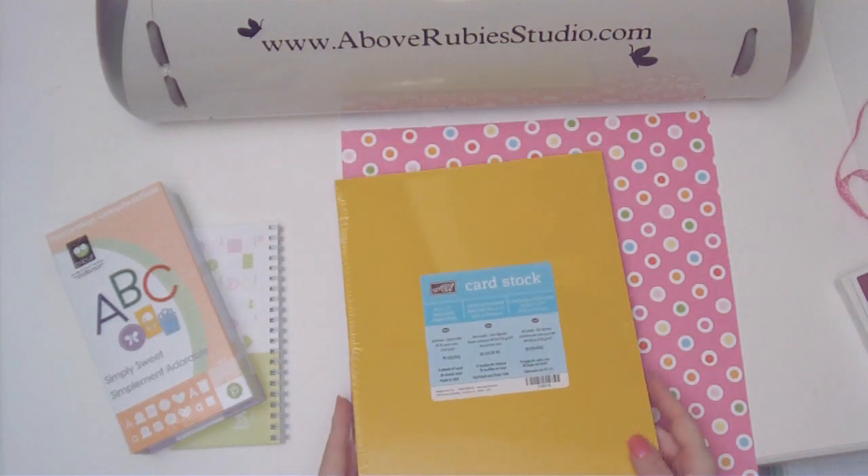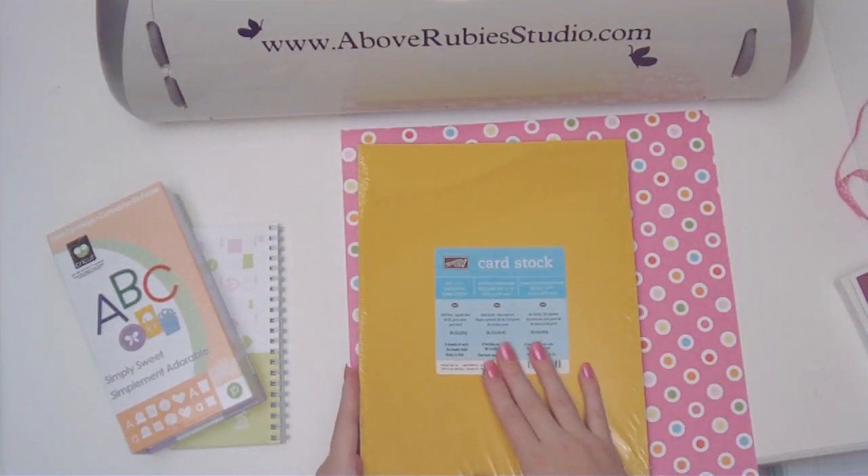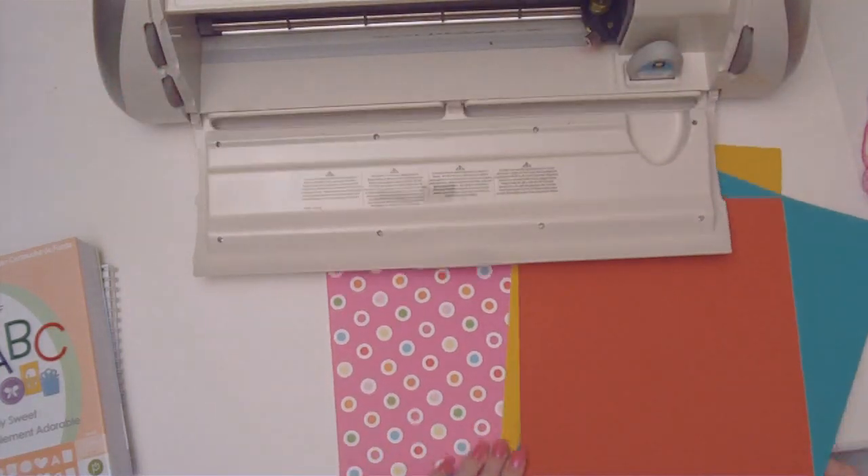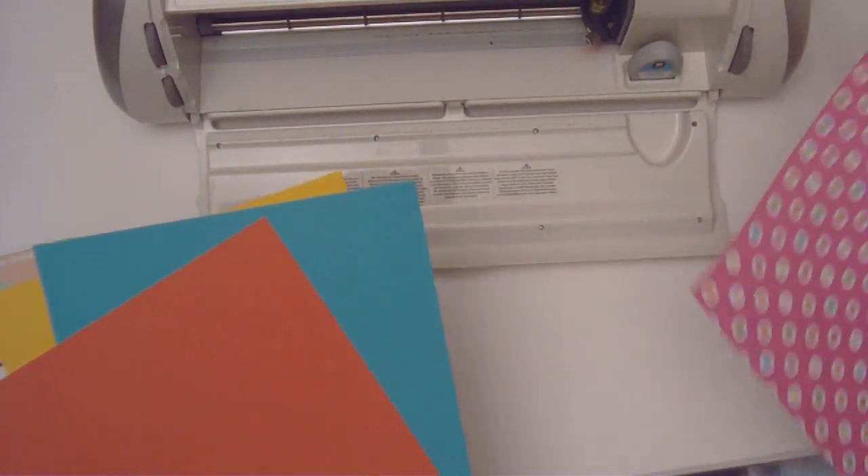I'm also going to be using some of my new Stampin' Up! cardstock. We'll get started by cutting out the base of our card.